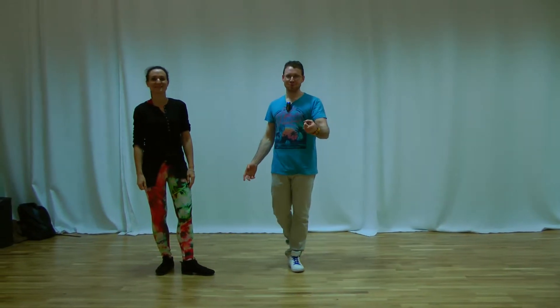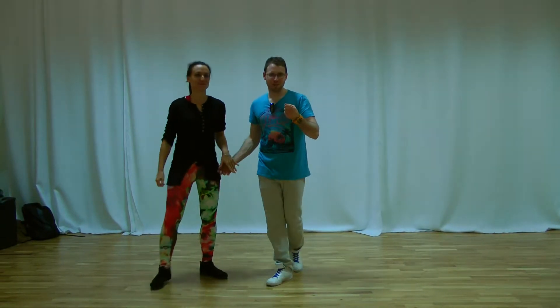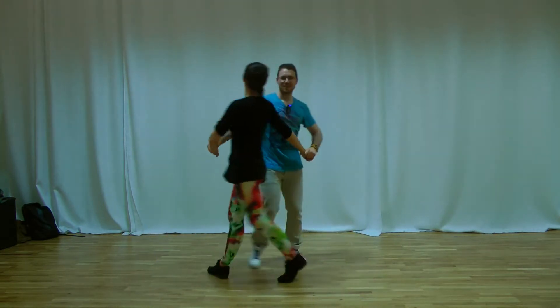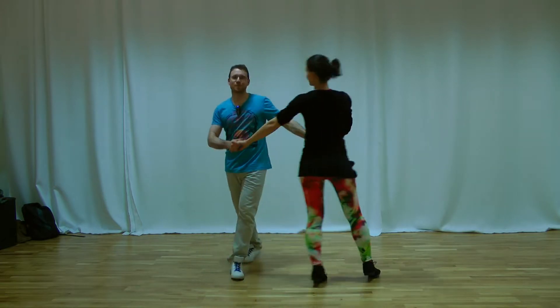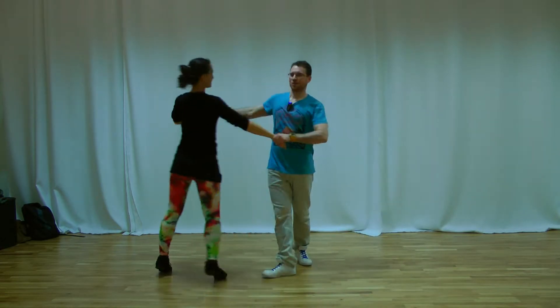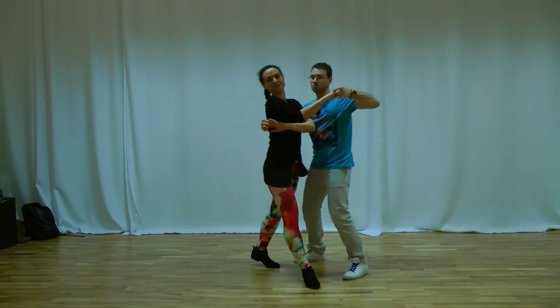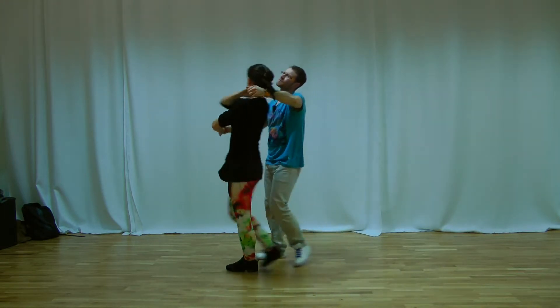Hi everybody! Thank you for watching this video. So we show you what we did in the class. Lateral step. We stay in front of the lady. We do a left turn, and we want to go with the lady.